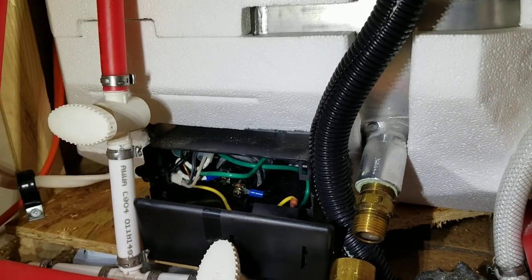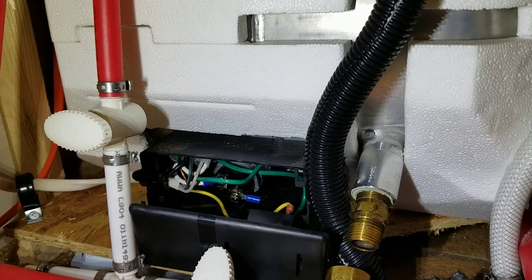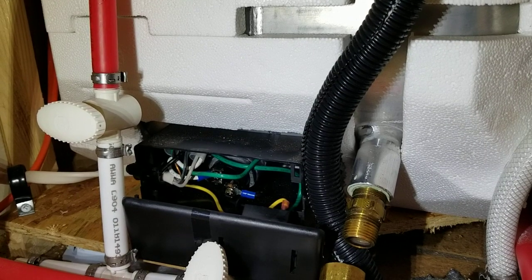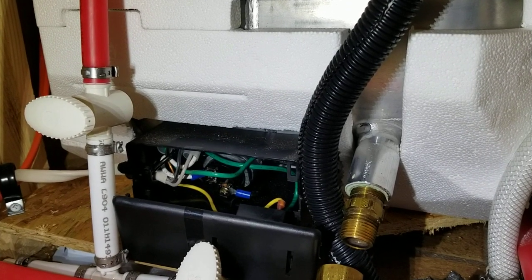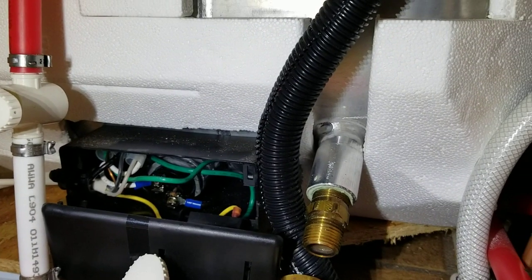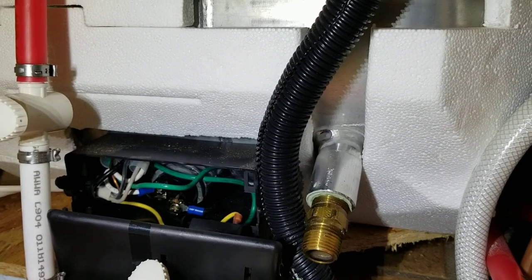I didn't see any good videos explaining why it's not apparent how to change the heating element in an Atwood heater — and that's because it's kind of a pain. So if you go to do it and you have access inside your RV, be ready to handle all that water. Thanks!